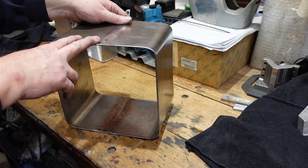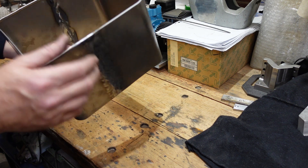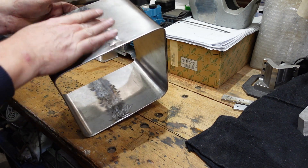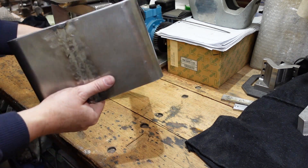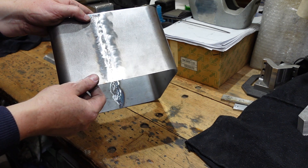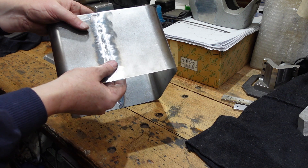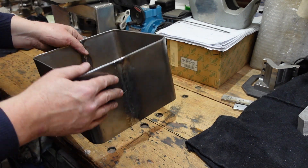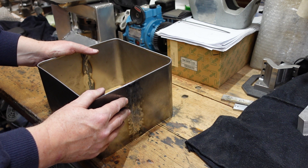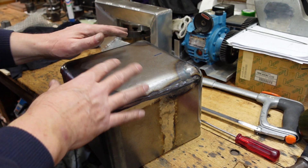I've dressed this top weld back — this is probably going to be the front. I did do another weld here, and the difference between the two is that this one had a backing bar behind it so I didn't have material slumping through. This one didn't have a backing bar and I've got a little bit of a seam there, so I may have to come back and add more weld and dress it back to get a flush seam. But it does show the benefits a backing bar can give you on thin material.